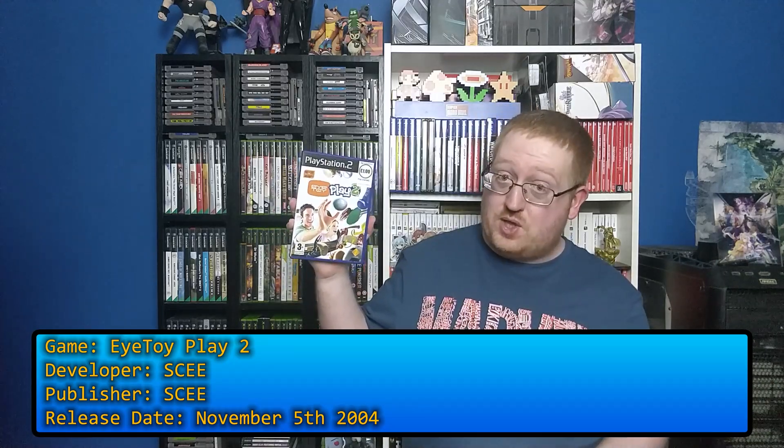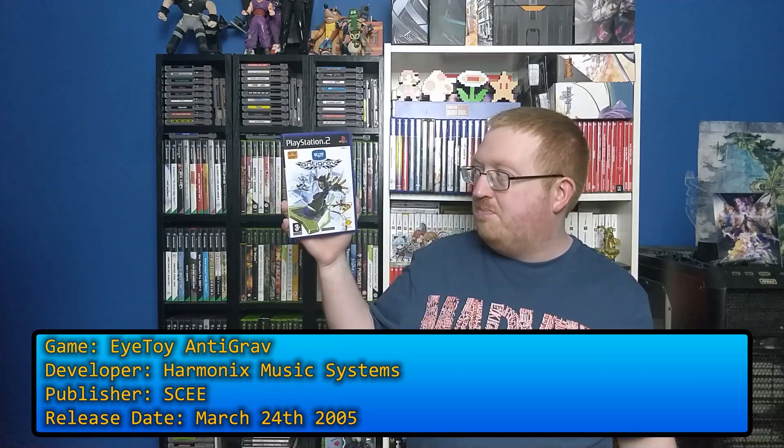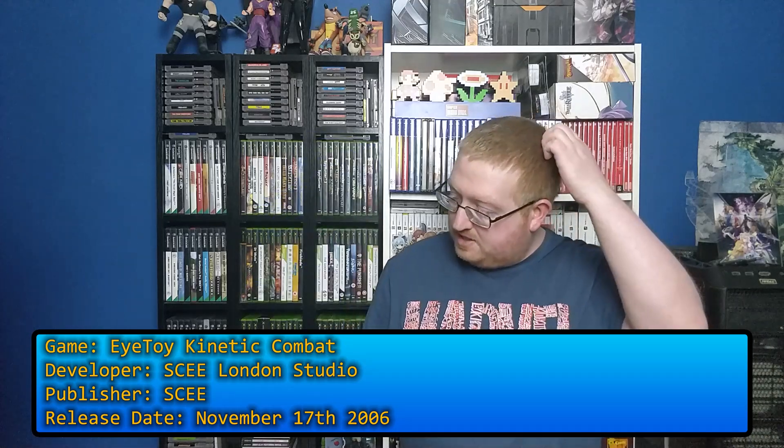EyeToy Play 2 — I already own the first one, I still need the third one. Just a bunch of mini games. I remember playing the first one and it was actually decently fun. Antigrav is kind of like a racing game where you're on an antigrav board. And finally Kinetic Combat, which is a fitness game, and this one comes with a special wide lens for the EyeToy so you can actually see yourself properly when you're doing it.